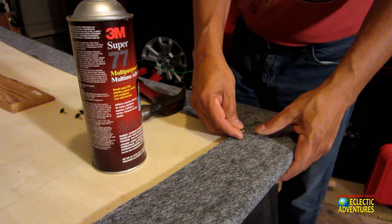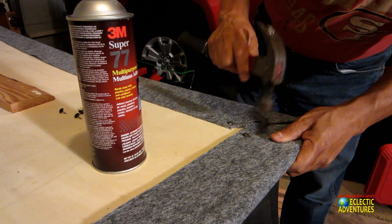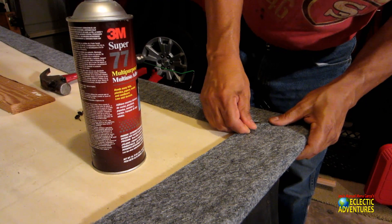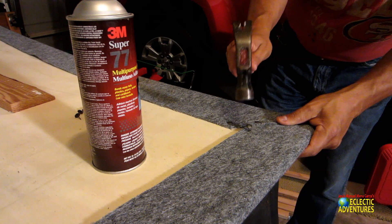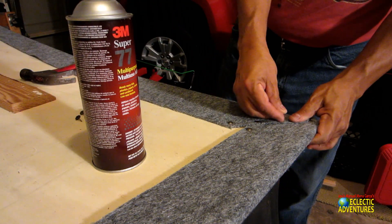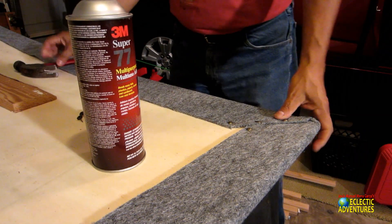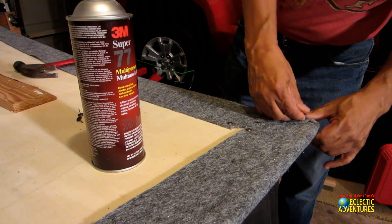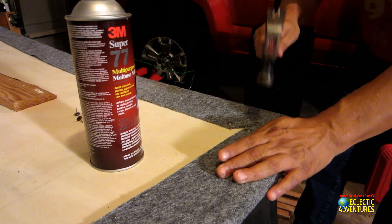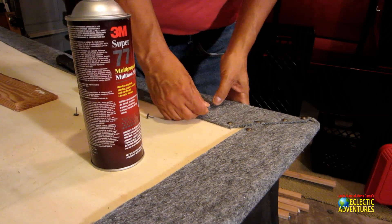I do have an air gun and air compressor, but the staples for it are one-and-a-quarter or three-quarters of an inch, and this wood is a half-inch, so it's a little too long. You can buy hand staple guns at Walmart, Lowe's, Costco that would work perfectly. Maybe if this starts unraveling I'll spend the 10 bucks and buy one plus five dollars for staples and redo it — that probably would have been smarter. But I use what I have available, so I'm tacking away.